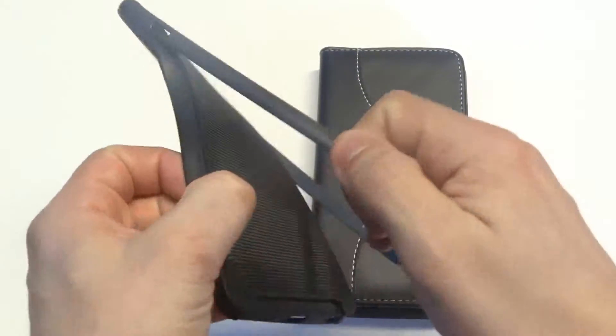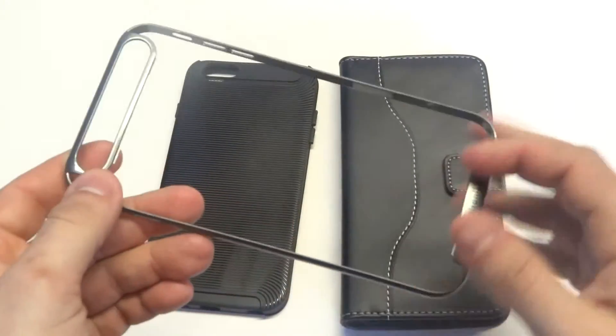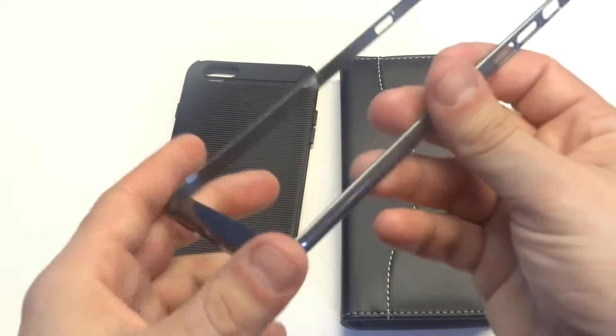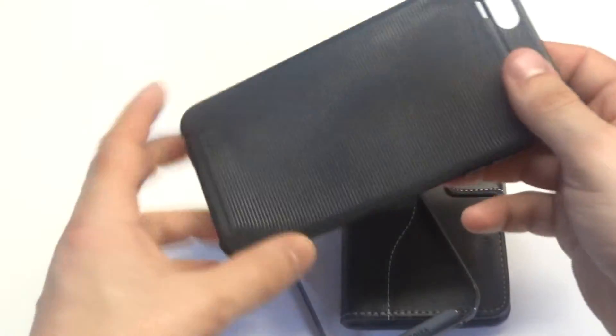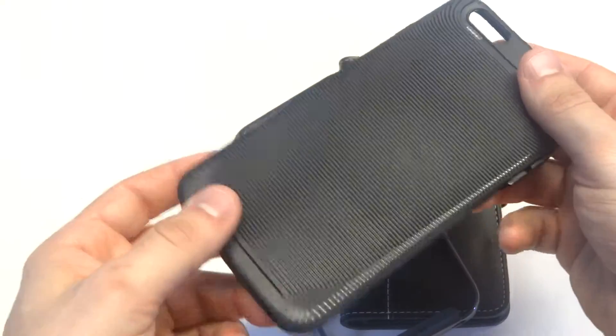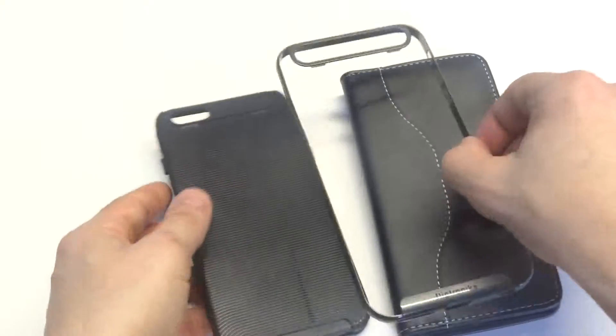It's actually a two piece bumper case. We named this design the Matrix series. It's really cool — it's got a TPU bumper, it's very well made, and the case itself is made of TPU with a nice grip design on it, so it's really nice to hold in your hand as well.